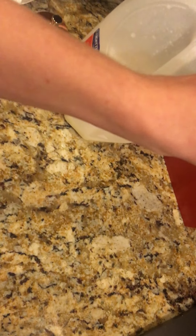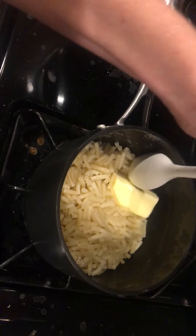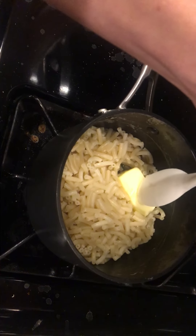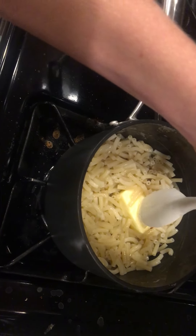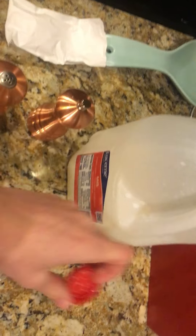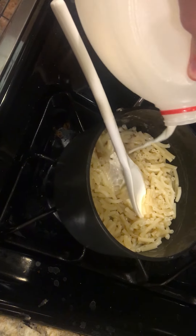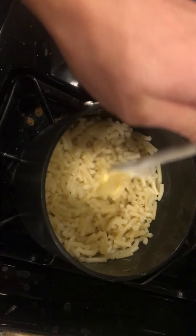We're gonna get the butter with one hand — doesn't work very well. That's going right in there. And what I like to do is press the butter down to the bottom, because the bottom is where all the pot is, so that really melts the butter fast. And you also gotta get the milk — not a lot, but enough. So you got the butter and the milk.